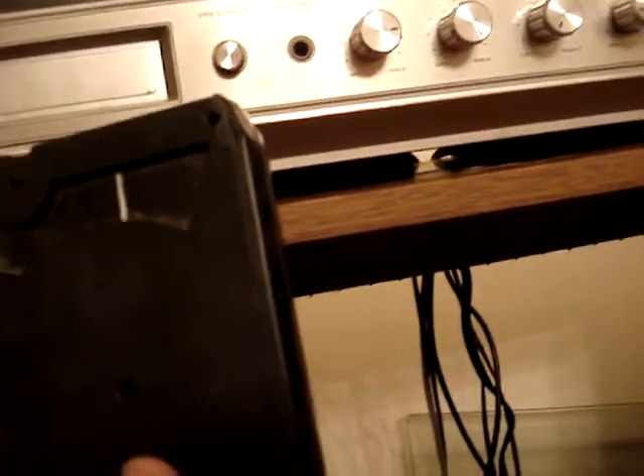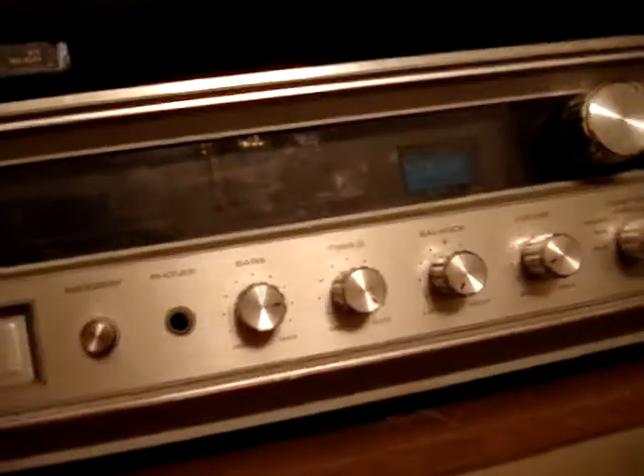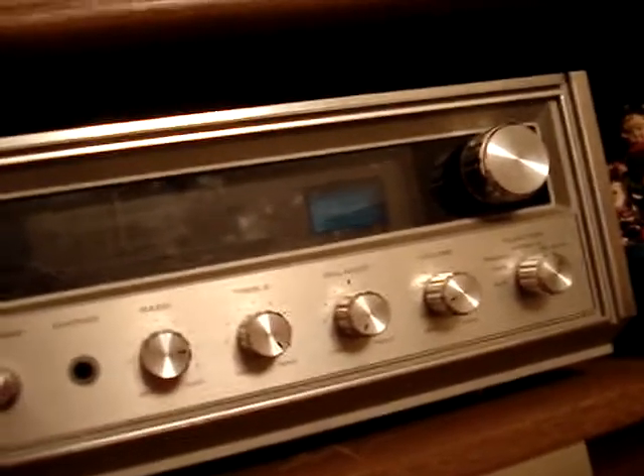They call it an 8-track because of the stereo channels. Basically there's four recording tracks, but they had the left and right stereo track on each track, which is why they call it an 8-track. It kind of works like a four-track reel-to-reel, but it's only two tracks that have both the right and left stereo tracks on it.